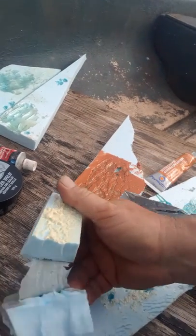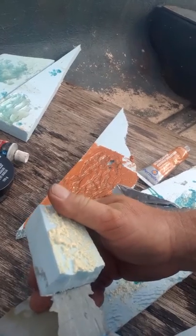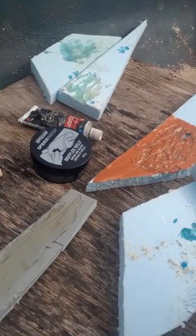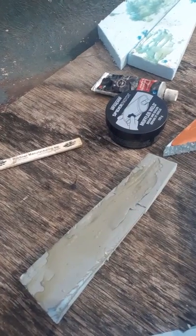It holds well too - it melted underneath but that doesn't matter. That was from the heat but it didn't show on the surface. Our final result is what we want, so primer it is.